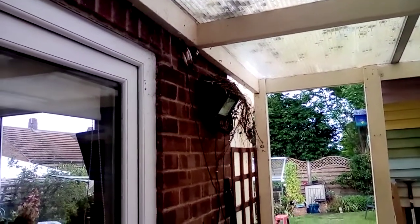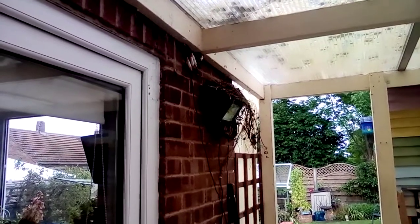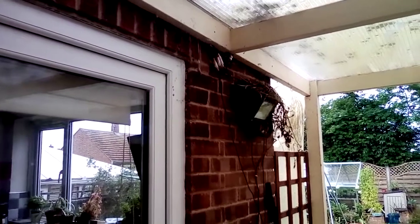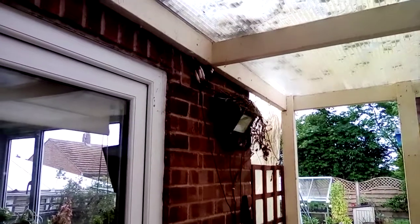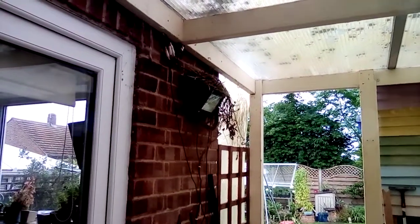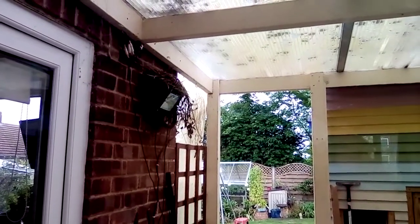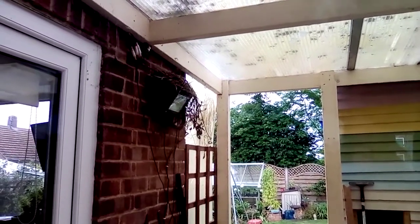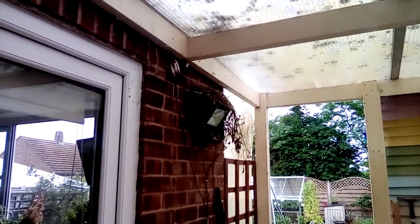Good morning YouTube. The nest has grown since yesterday. I've managed to hook up a little camera just to put at the nest there. I had a nest box on the back of the house with a camera in it and nothing has been nesting in it for about a year. So once white dot and his missus had moved in I thought I might as well take the camera out and put it up there at the nest box.